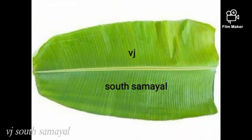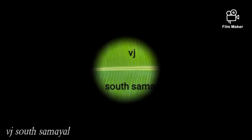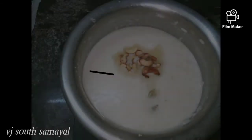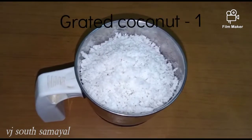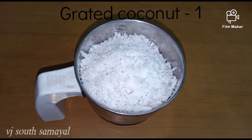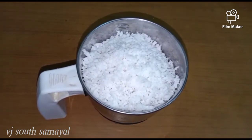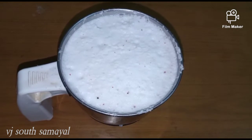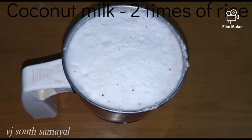Let's see how easy it is to make this. Now we are doing a Tengapal Paya Sam. We are adding the ingredients — you can use 200 grams of pacharisi (raw rice).